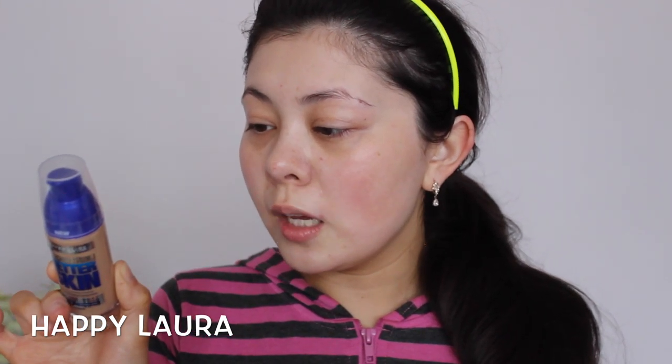On the back it says flawless finish foundation, instant even tone, better looking skin in three weeks, the vitamin enriched formula improves skin appearance leaving it feeling energized and looking healthier as if renewed. All day wear, non-transfer, 30ml, and then made in France and then just barcode and a bit of Maybelline's info.